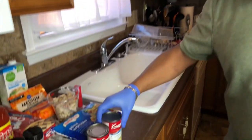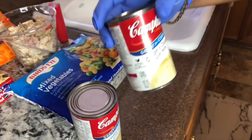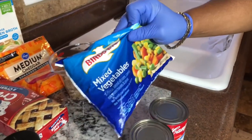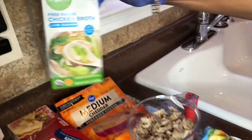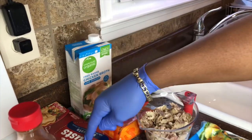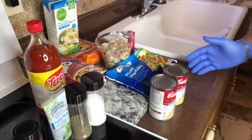So first I'm gonna start with the ingredients. We're working with some cream of chicken with herbs — Campbell's, real nice and creamy, I love that one — some mixed vegetables, some turkey, and a little bit of chicken broth just to cut it. Those are the major ingredients, along with your pie crust.